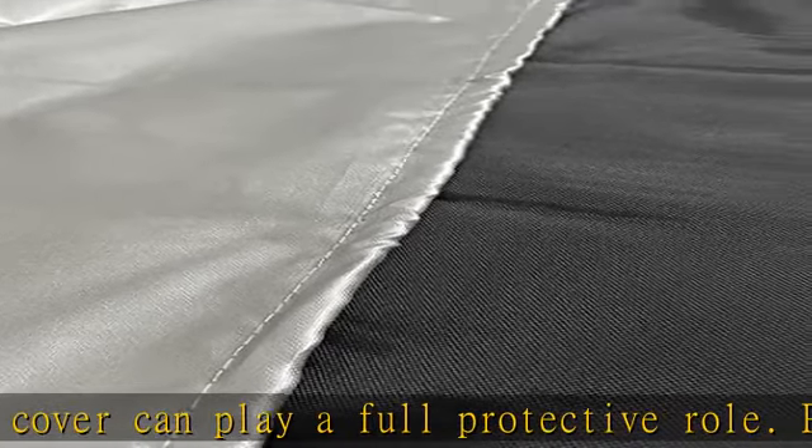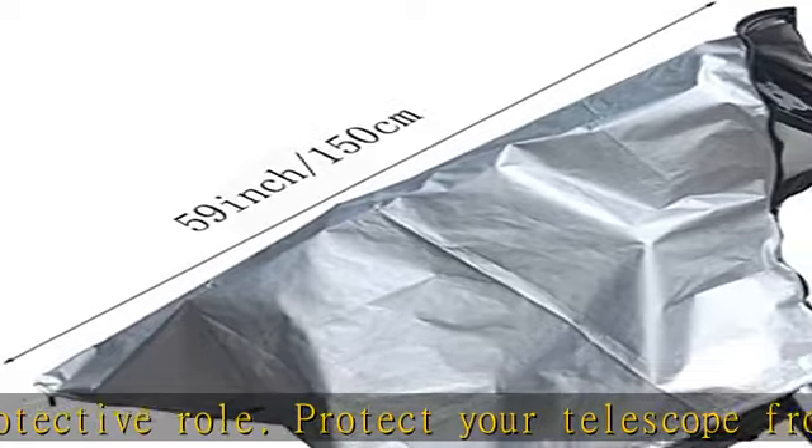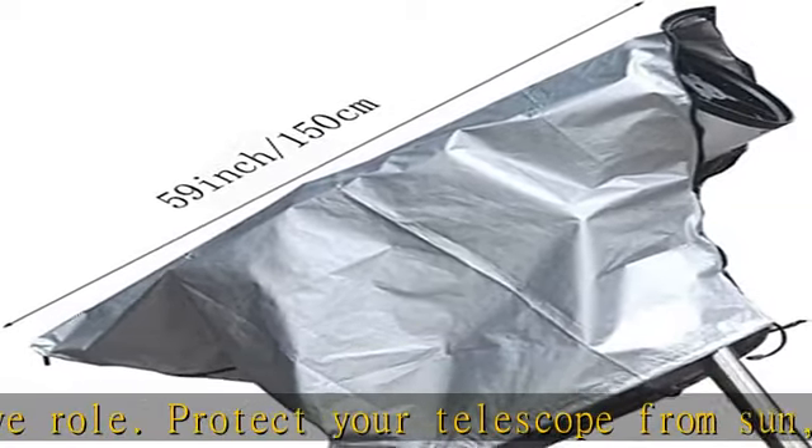Extend the life of your telescope. 5. Windproof: there is an adjustable drawstring on the bottom; it can be adjusted to the most suitable fit.